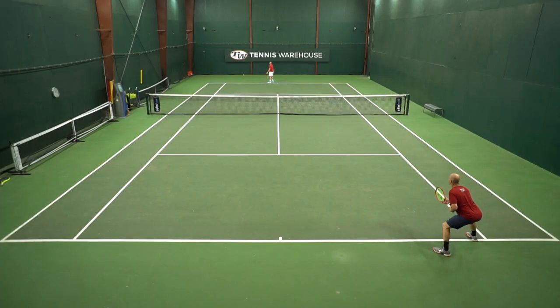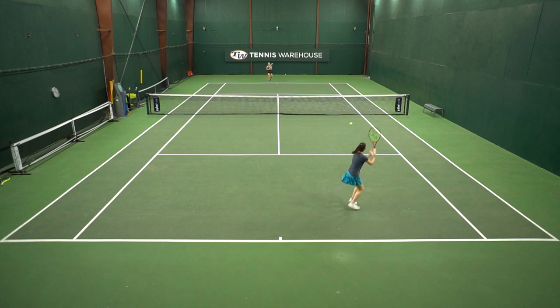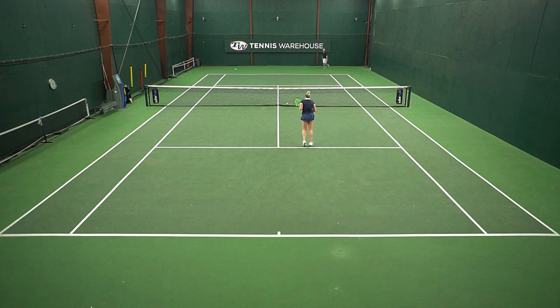Oftentimes counter punchers aren't the strongest servers — of course there are exceptions. So take a look at their serve and see where you can really attack, especially on their second serves. They're usually pretty consistent, but their second serves can be a weakness. This is where you can attack, control the point, maybe even follow it forward, come to the net, drop a little drop volley — figure out a way to take control of the point right off the bat.